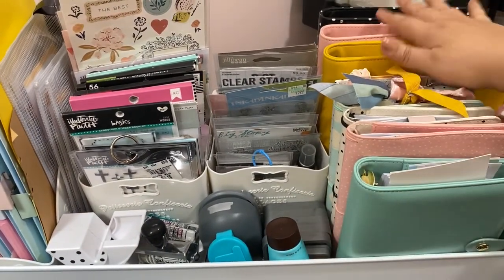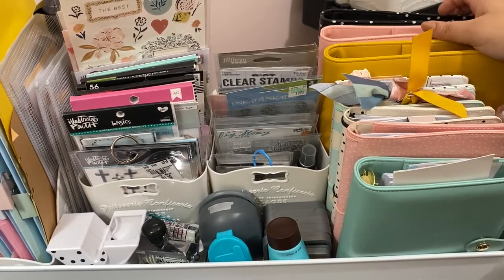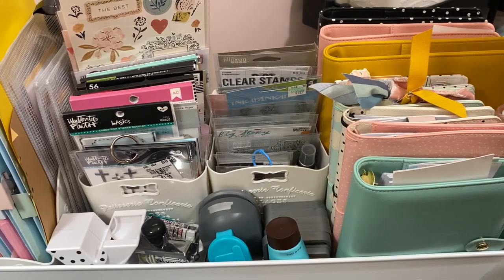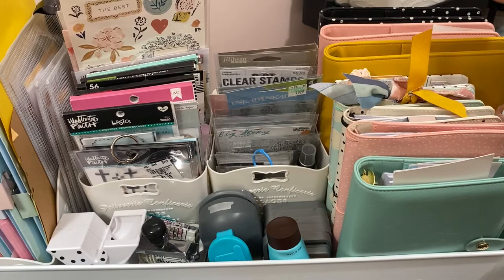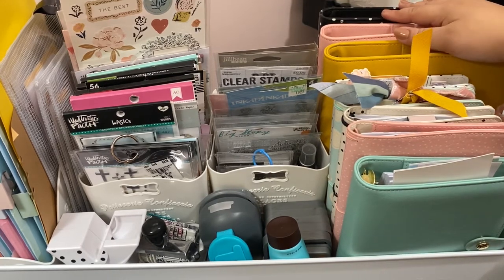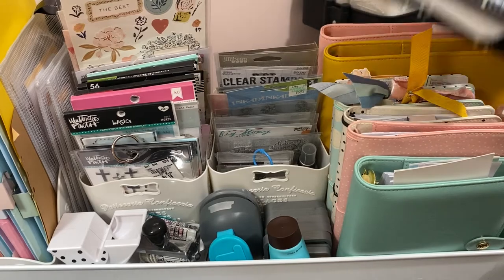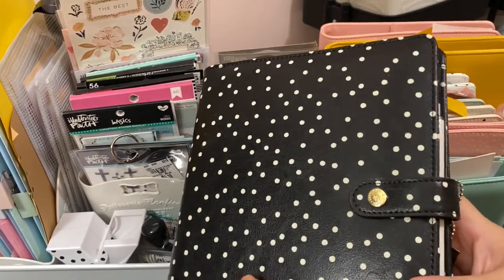Over here I have all of my journals — most of them are the Carpe Diem journals. I haven't been able to work on the system I had for them, a lot of it had to do with the space I was in. Some of these that I put together required a lot of concentration and I didn't have that.